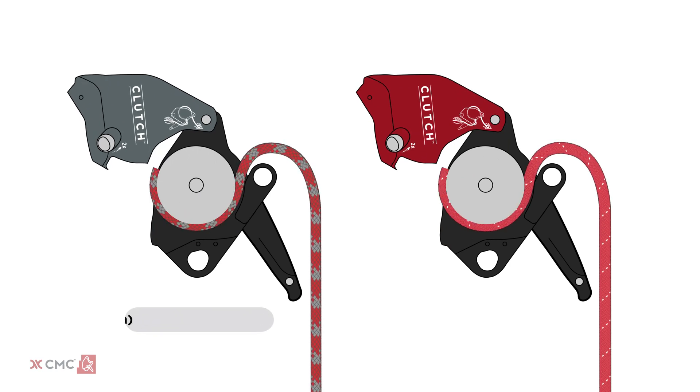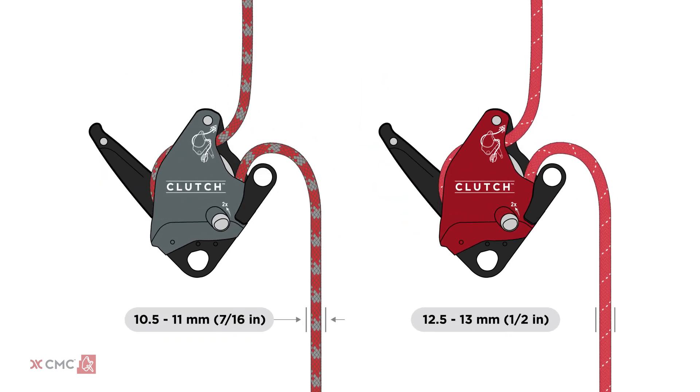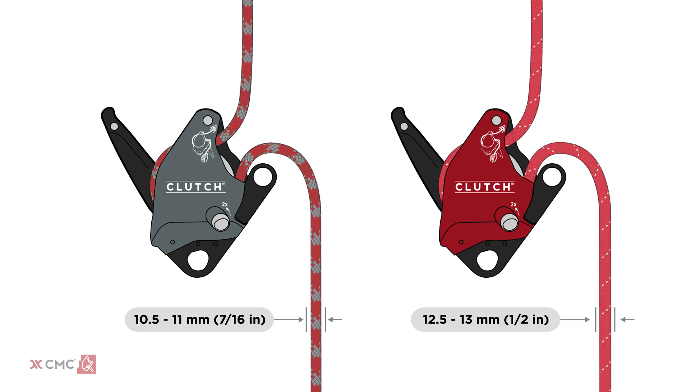The next step is to load rope into the device and perform a function test. The gray clutch is designed for 10.5 to 11 millimeter rope and the red for 12.5 to 13 millimeter rope, also referred to as half inch.